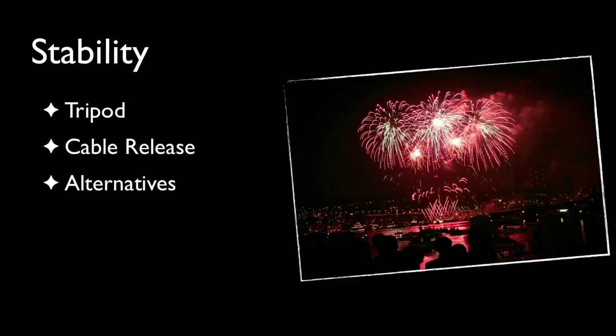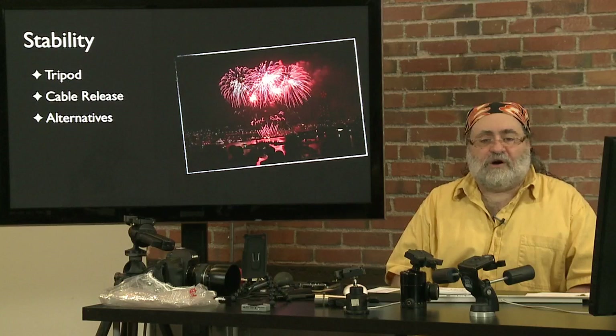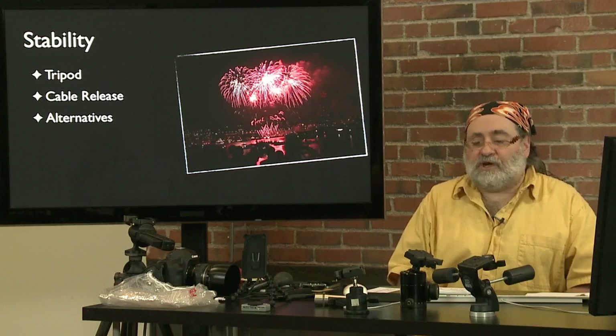Alternatives if you don't have a tripod: you might consider a monopod. I use monopods a lot, mostly to take some of the weight off the camera when shooting a concert with a large lens. There are also beanbags — put a beanbag on the top of a fence post, fence rail, or tree stump to help stabilize your camera.